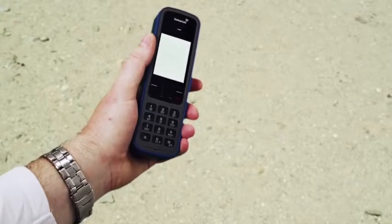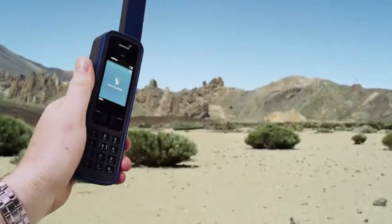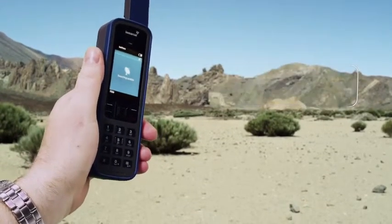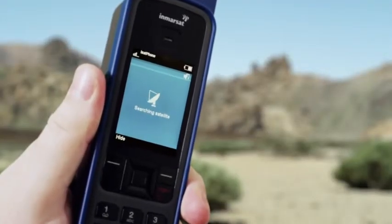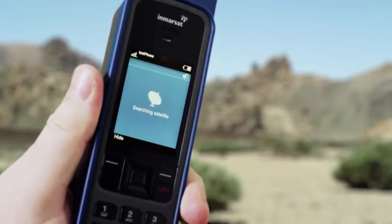Switch the phone on and make sure you're outside with a clear, unobstructed view of the sky. Hold it upright and deploy the antenna so it's pointing straight up.